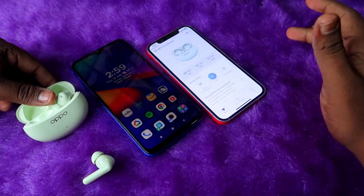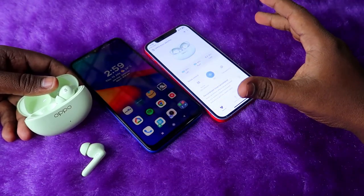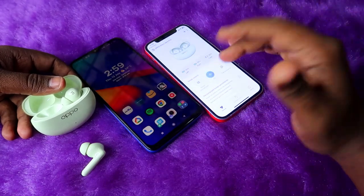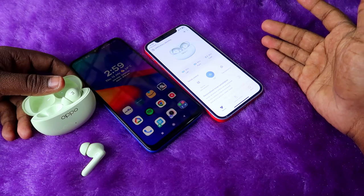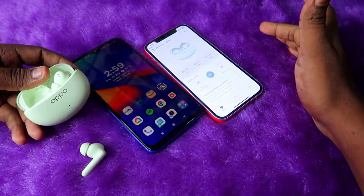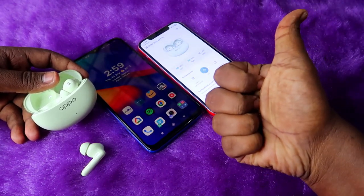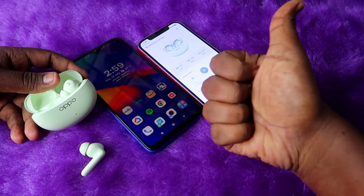That's it for this video. In this way you can easily connect the Oppo Enco R3 Pro to a new device and use the Hey Melody app to access all its features. Hopefully you liked this video — hit the Like button, subscribe to our channel if you're new, and thanks for watching.